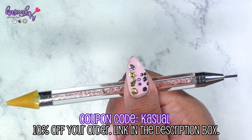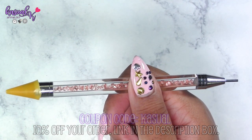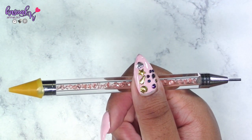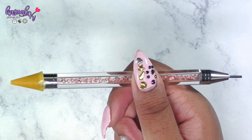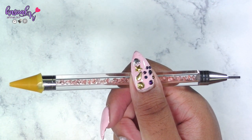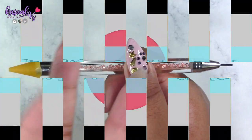Thank you so much — I really appreciate Beauty Big Bang for allowing me to choose these items from their website. I'm having so much fun testing out new nail products. I hope you guys enjoyed the video; the link is in the description box below for this item along with my 10% off coupon code. As always, I'll catch you in the next one — blessings to you and your family, bye!